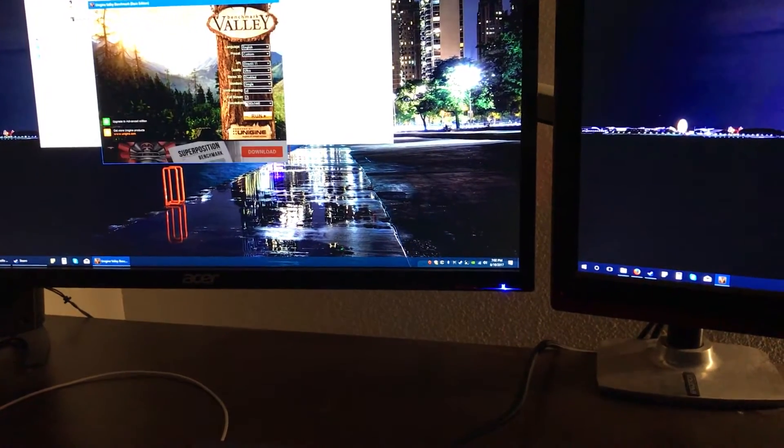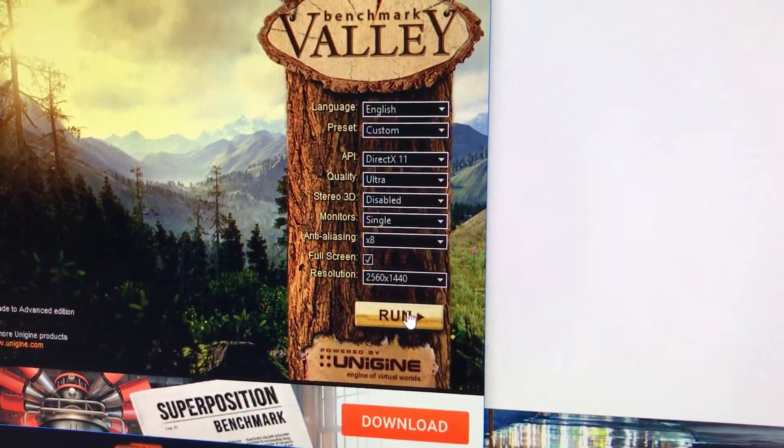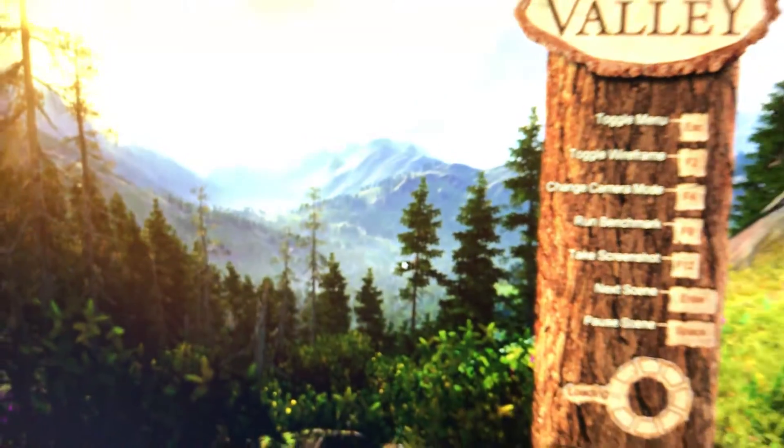We'll just run Valley, run it on 2560 by 1440, pretty much everything on ultra. We'll just go ahead and run the benchmark.